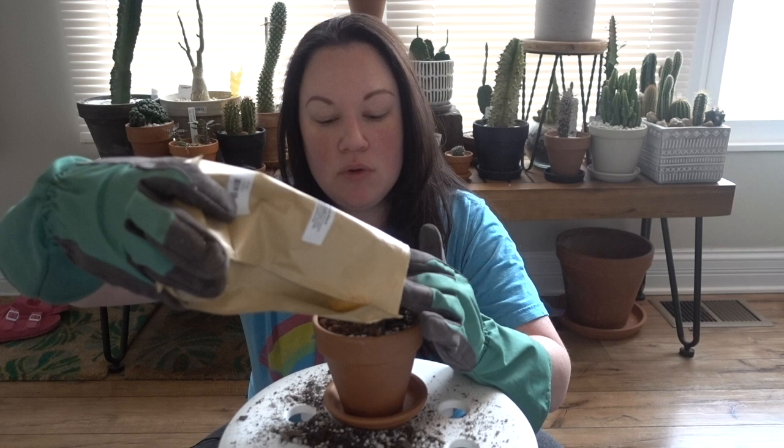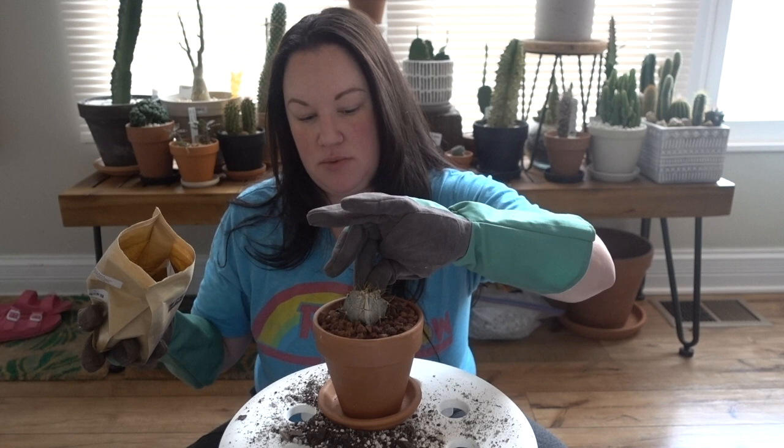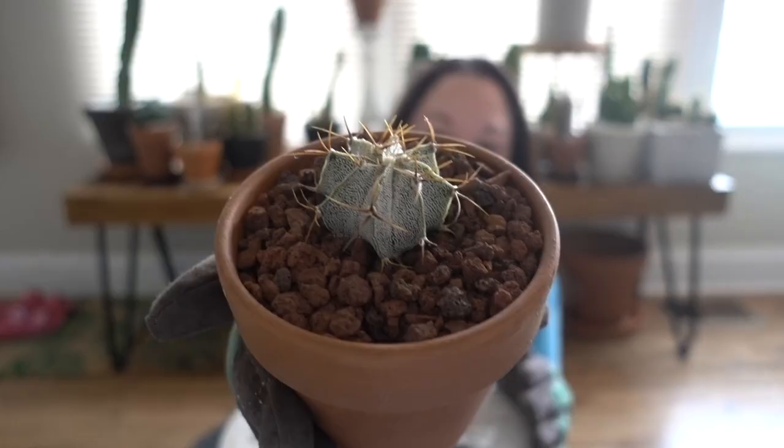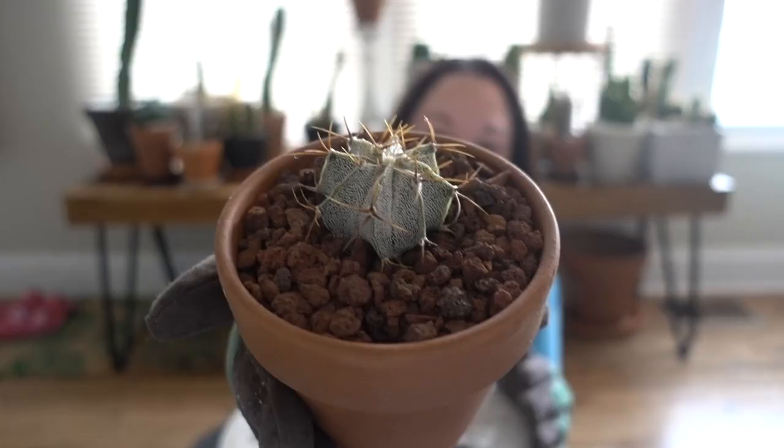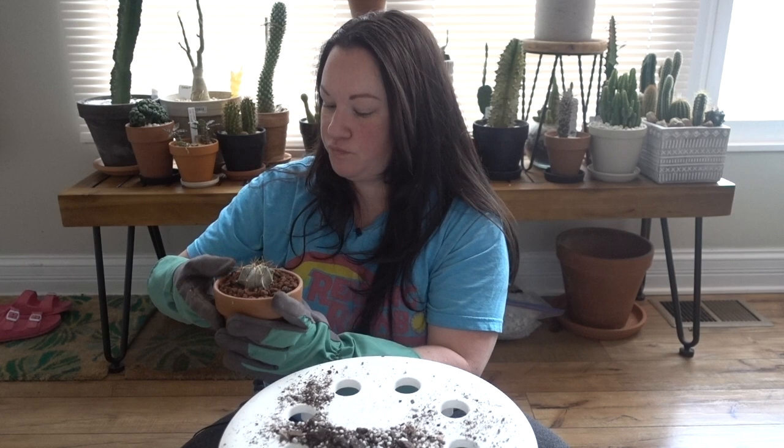Is that a fungus gnat? This is why me and soil don't get along. I love these gloves but they're really hard to work with. Okay — that's done! See how cute that looks? It looks so nice, I love it. I'm happy I got this one potted up.